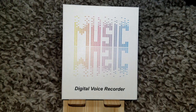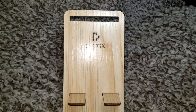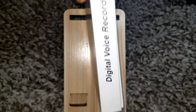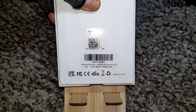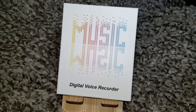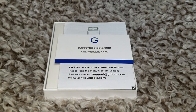Let's get into the unboxing. Here is the front of the box, the side of the box, the other side of the box — there's really nothing on the back.